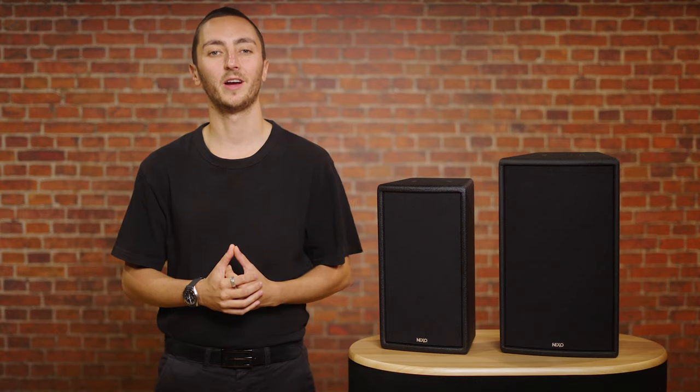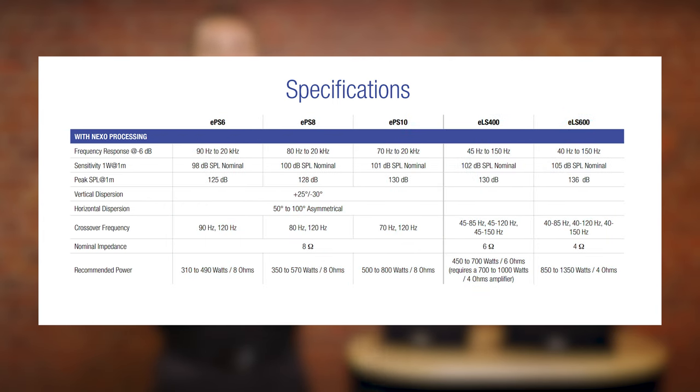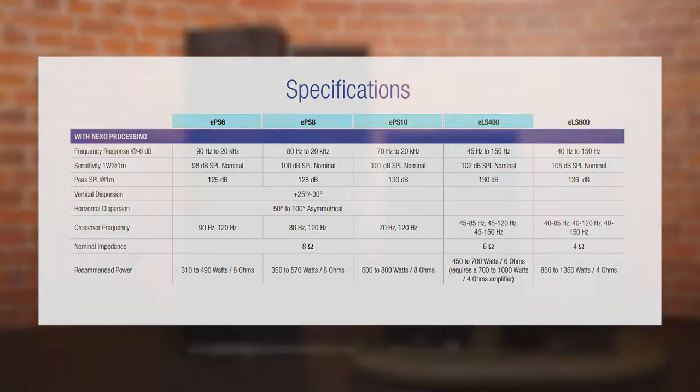The series comprises of five modules, three HF units and two subwoofer options. Here with me today we have the EPS 6, 8 and 10 inch models as well as the ELS 400 subwoofer.